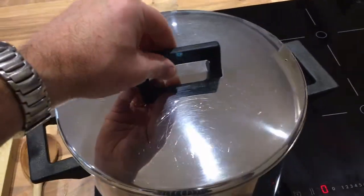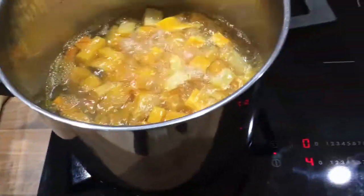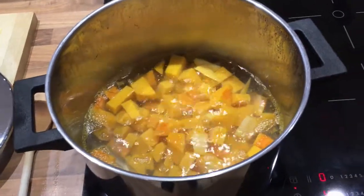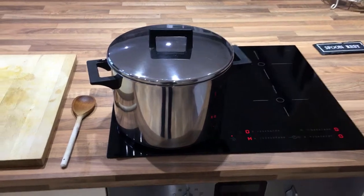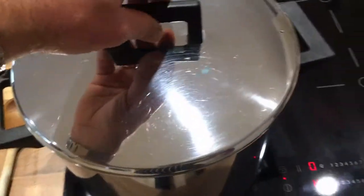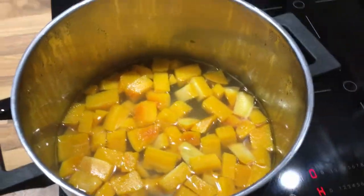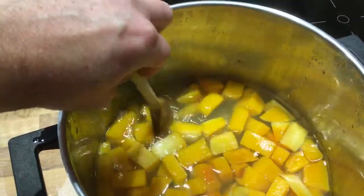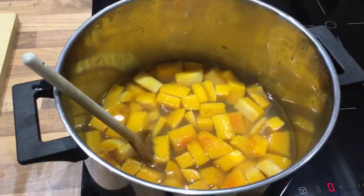The soup has now come to the boil, so I'm going to turn down the heat and simmer it until the pumpkin is cooked — that should take about 15 minutes. So that's my 15 minutes up. Let's have a look — I need to make sure the pumpkin is soft. I can see that it is soft; I can crush it against the side of the pan. I'm going to leave that now to cool before I blend it.